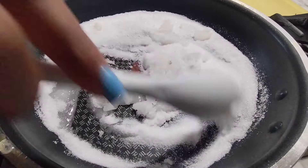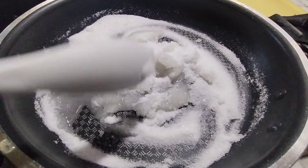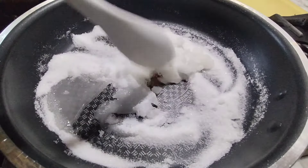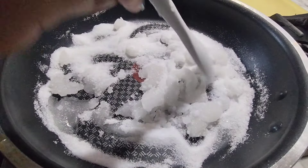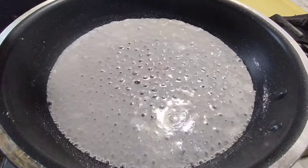Wish me luck, y'all! Usually when I make it I use a pot, so hopefully it comes out right using this pan. I just want y'all to be able to see it better. This is what it's looking like after adding the Karo syrup.